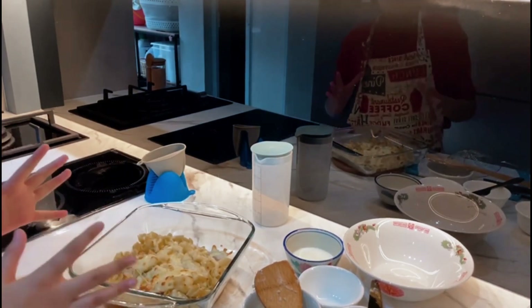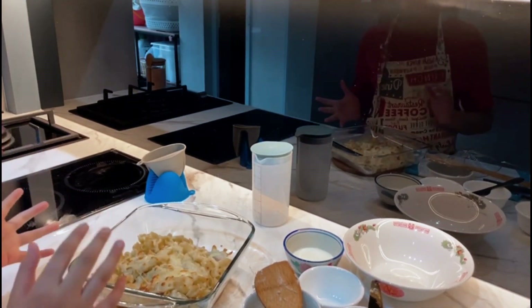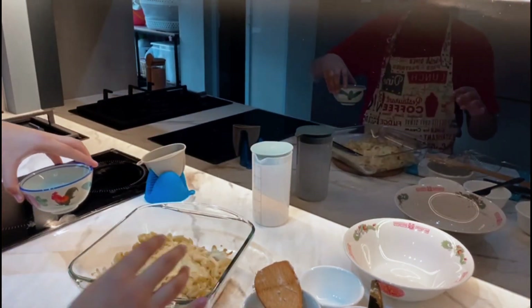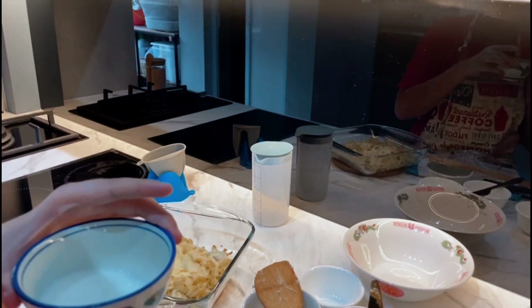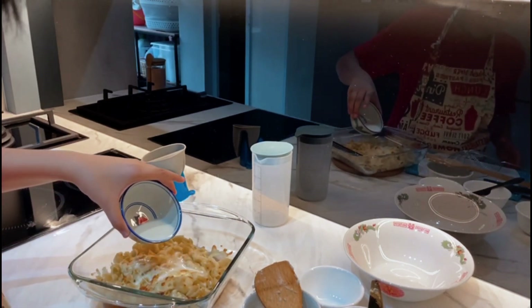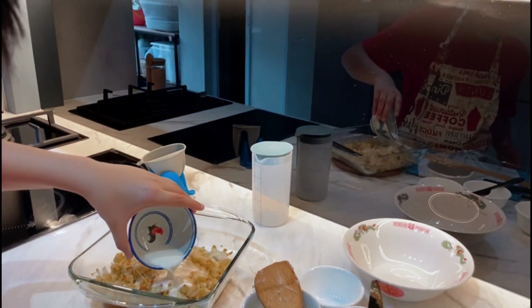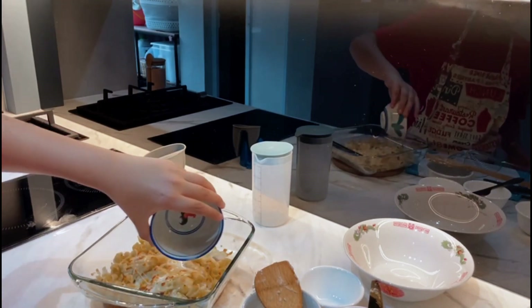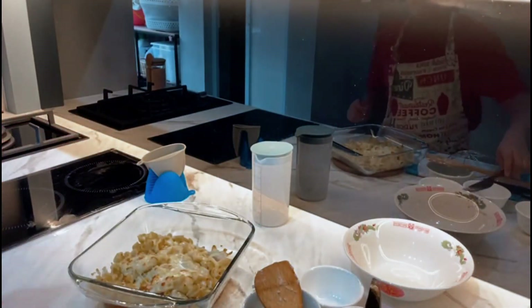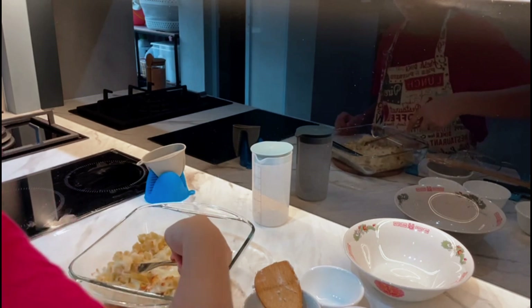I have just baked the macaroni until the cheese melted. Now it's almost ready to eat — take 30 ml of milk and just slowly pour it on top. And voila, your food is done and ready to eat! Honestly, it's one of the best things ever.